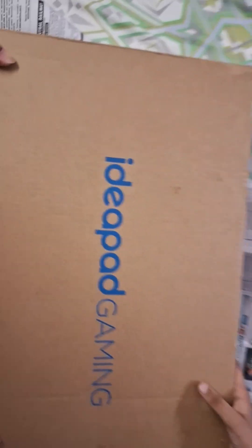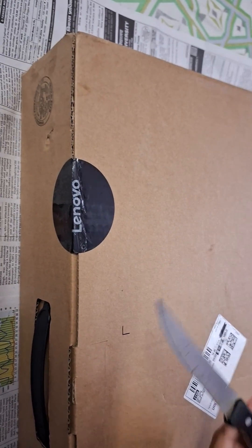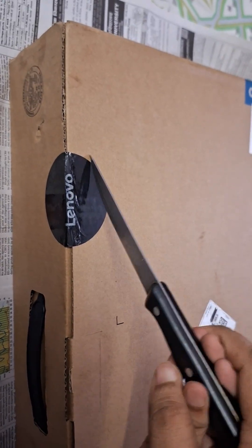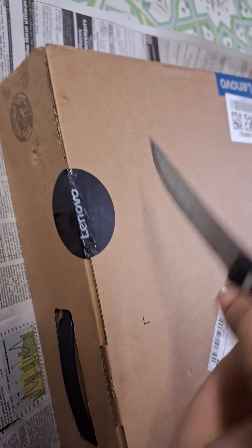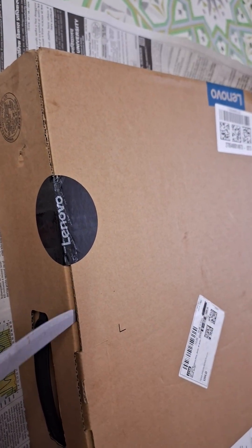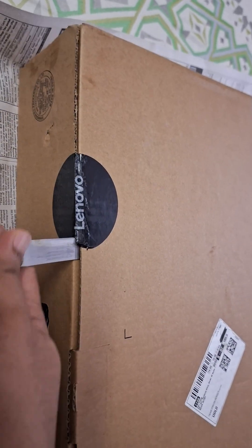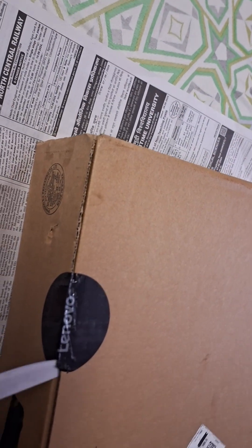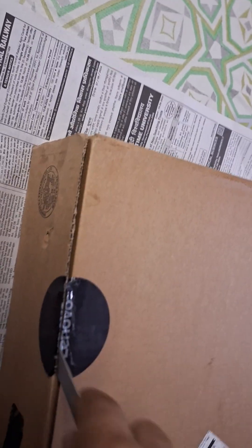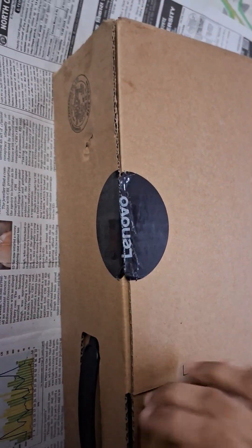We can see a label seal on the box, so we need to cut this to open it. It's actually quite hard to open — not easy to do from both sides. But now we've done that and we need to pull it out and open the box.